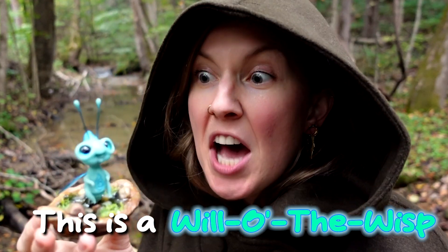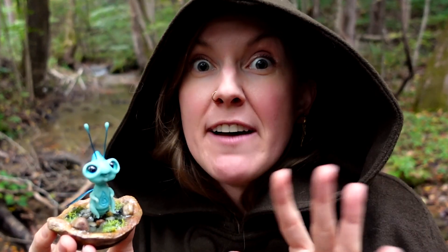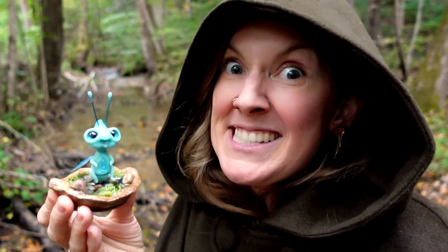This is a Will-o'-the-Wisp, a spooky, malevolent, magical entity most known for leading travelers astray and to their demise. Well, my take on it anyway.